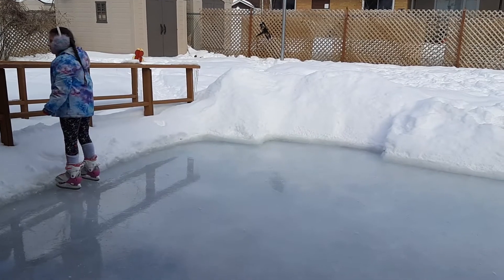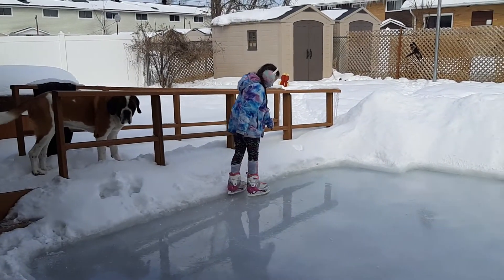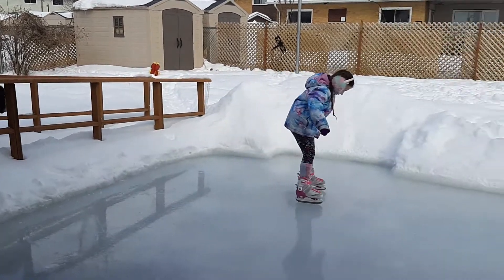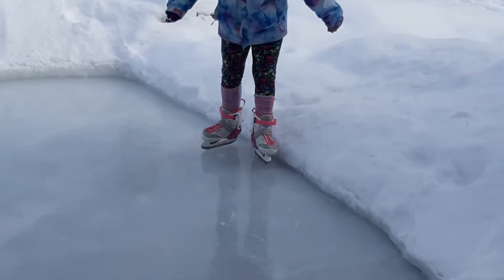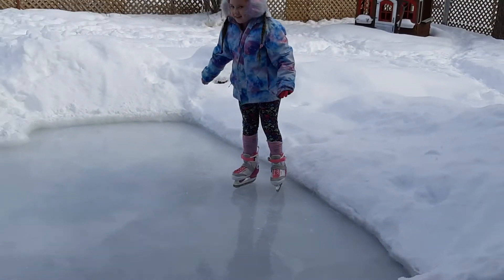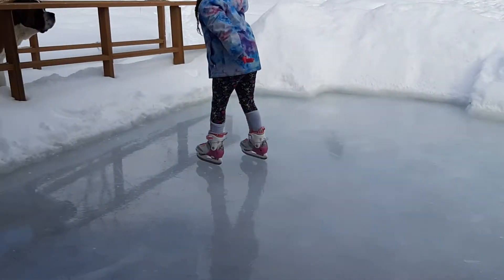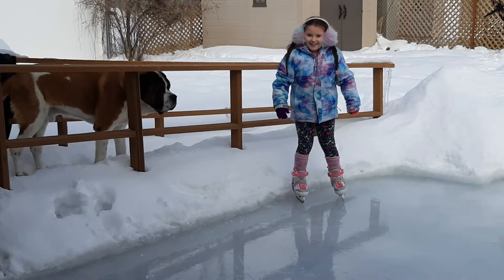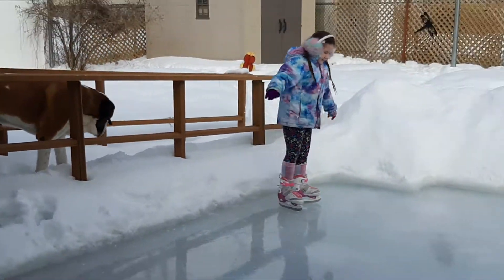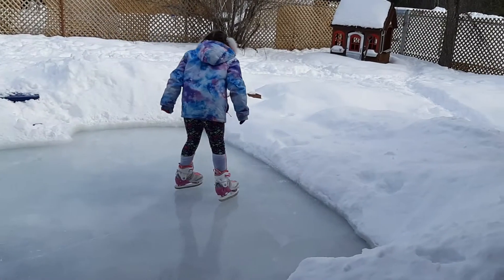There's my dog right over there. And then another cool move is this one. There's Knox again, once again just standing there. And I can also do lots of squirrels.